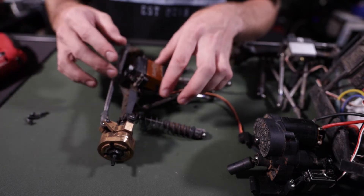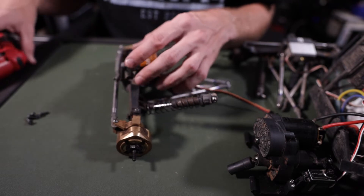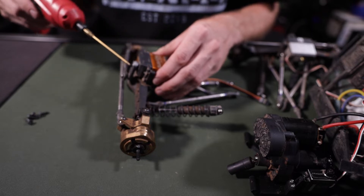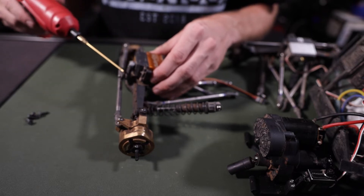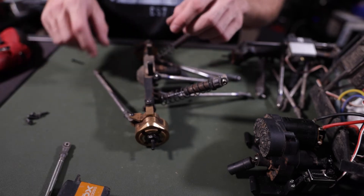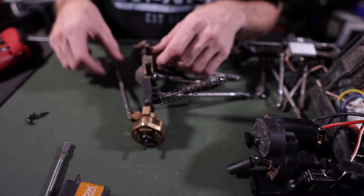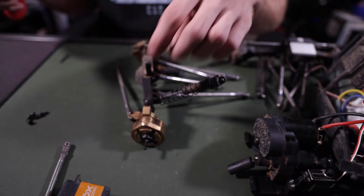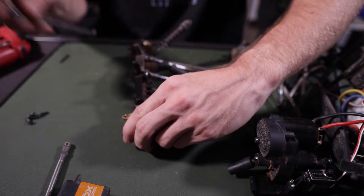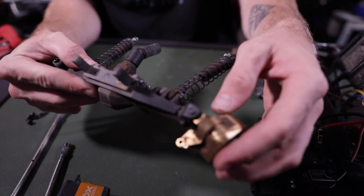I'm going to do my best to keep everything as assembled as I can to minimize reassembly. I'll leave the servo horn attached to the servo and the steering link attached to the servo horn as well. When I remove that steering link, the screw goes all the way through the knuckle and drops one side of the front steering link. The other side uses a shorter screw because it's only holding one link, not two. And with that, steering is done.